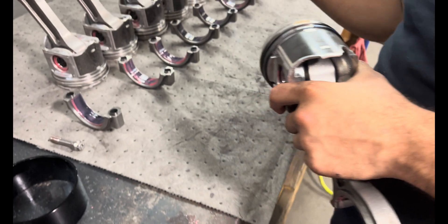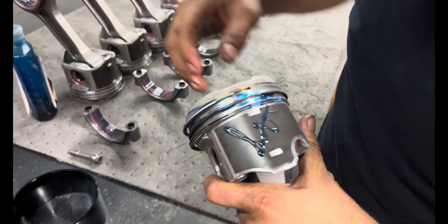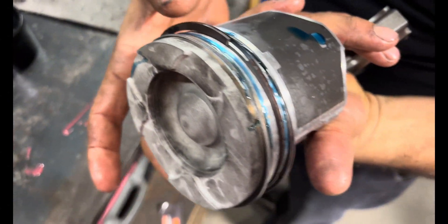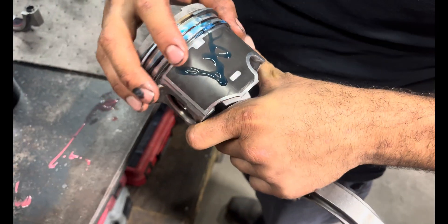Getting ready to start slapping rods and pistons in it. Running Total Seal gapless second rings on it. With these gapless second rings, it runs a rail underneath the ring, so it technically never has a gap.